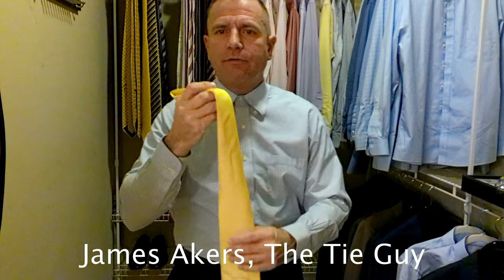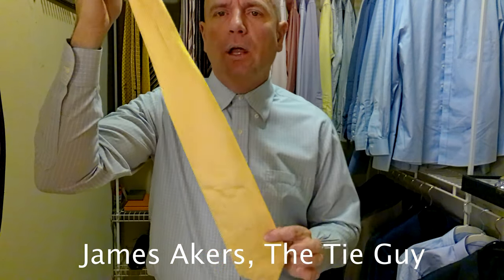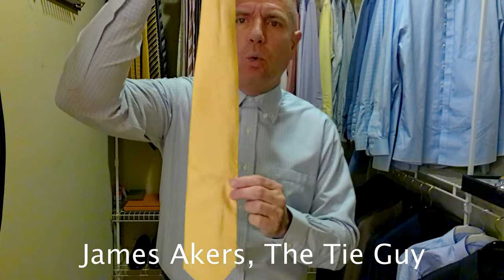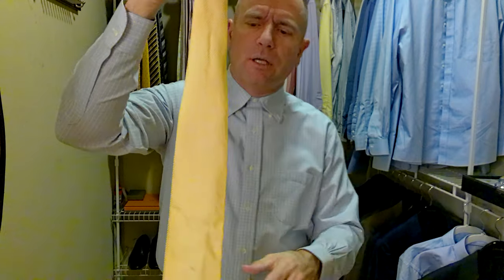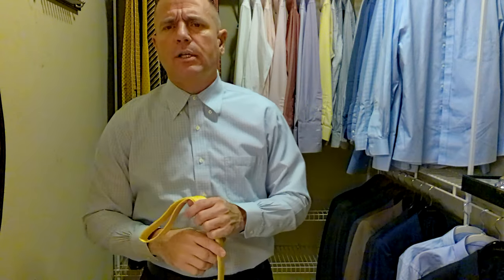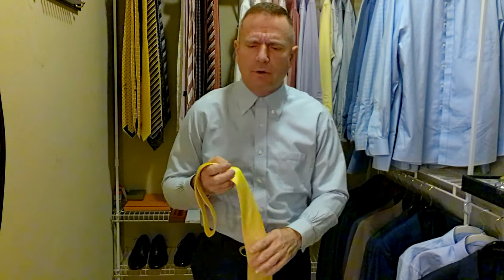This tie is by Fendi. They're a very good Italian company. It is a yellow tie, almost a solid, but it does have some very faint white stripes going at a little bit of a crossing pattern, a little bit diagonal. Very pretty tie. I don't have a lot of their merchandise, but I know they're a very good Italian brand.